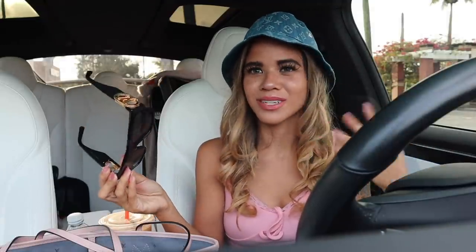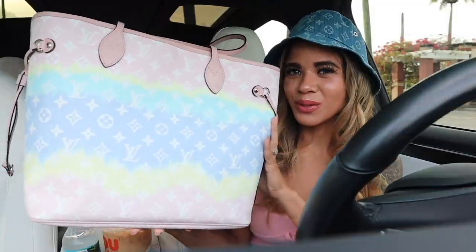Moving on to the next luxury dupes — you saw me wear these briefly in my previous videos. These are Louis Vuitton sunglasses dupes. Usually their sunglasses go from $500 to $1,000 or even more, and you can get these dupes for such an affordable price. It just has the logo on the side. These look amazing — perfect for Florida or vacation, paired with a sundress, tank top with a skirt, or shorts. I found these exact sunglasses on their actual website too, so these are exact dupes.